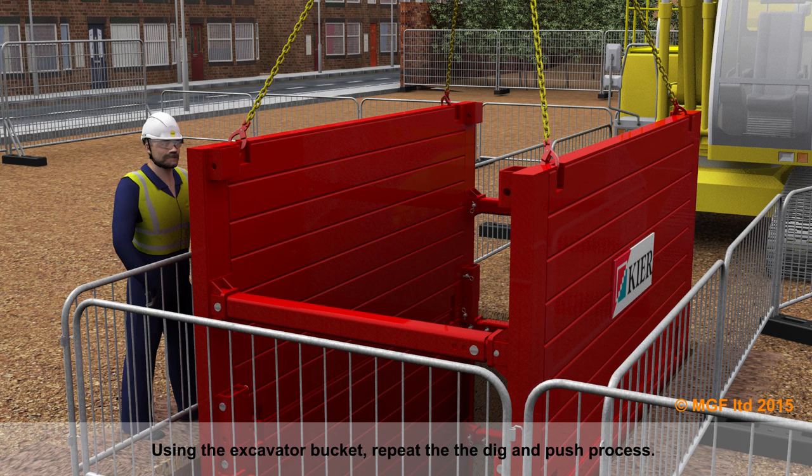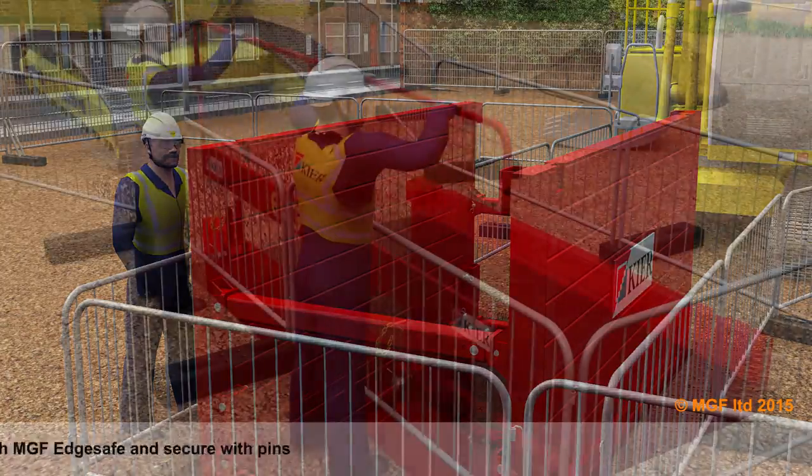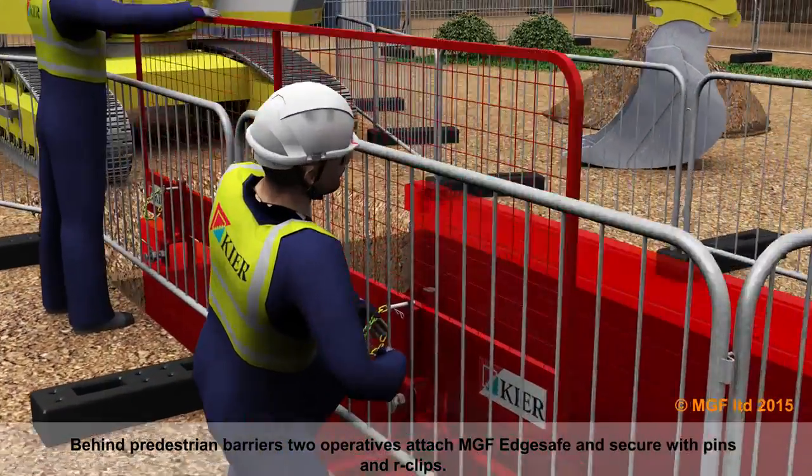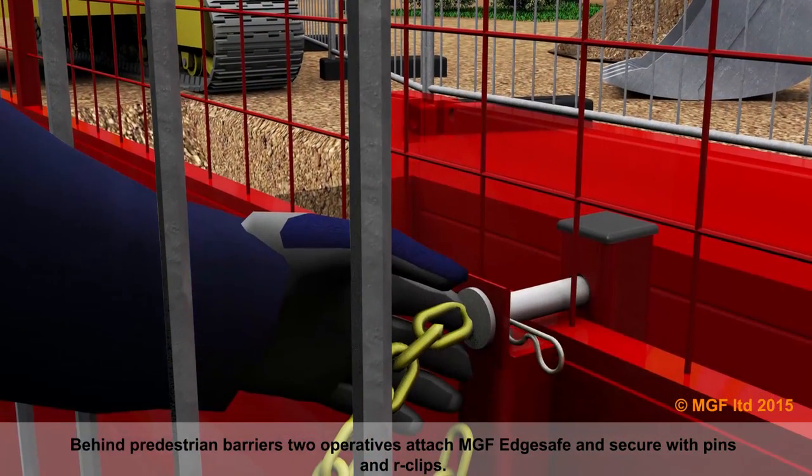Using the excavator bucket, repeat the dig and push process. Behind pedestrian barriers, two operatives attach MGF edge safe and secure using pins and R-clips.